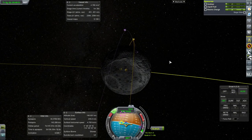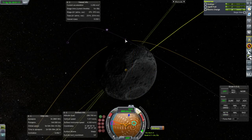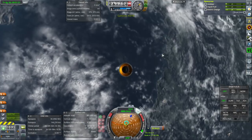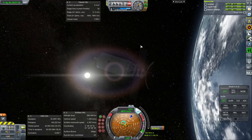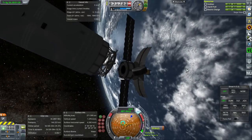I'm thinking I should crash it into the Moon, so let's go retrograde first. Now that stage is definitively crashing into the Moon. Let's separate it off. Our little probe is ready.